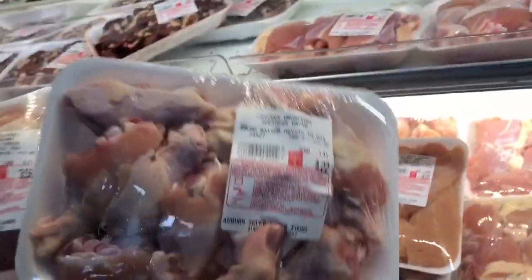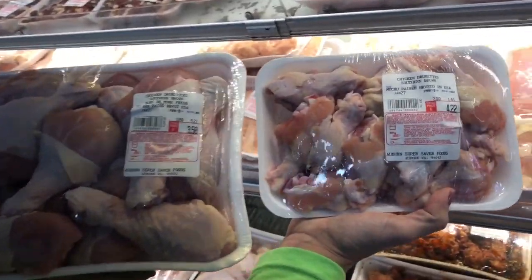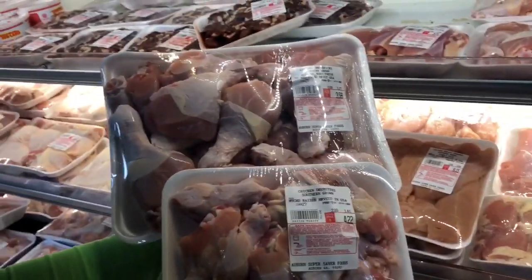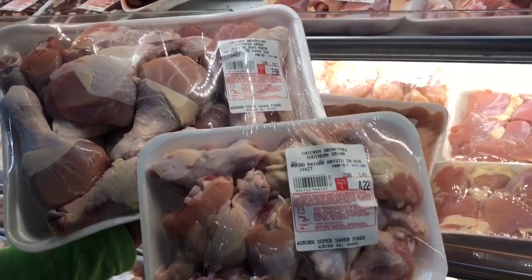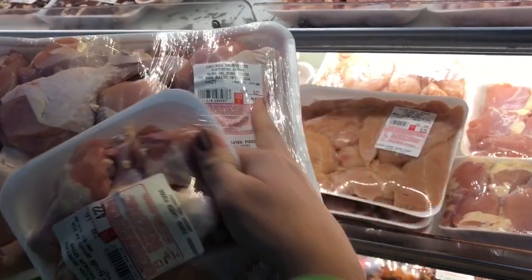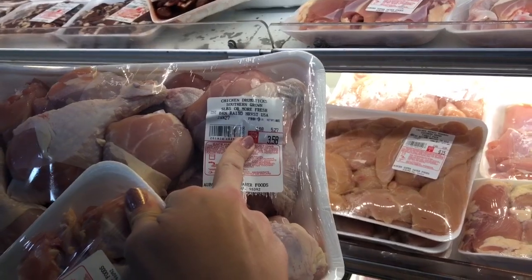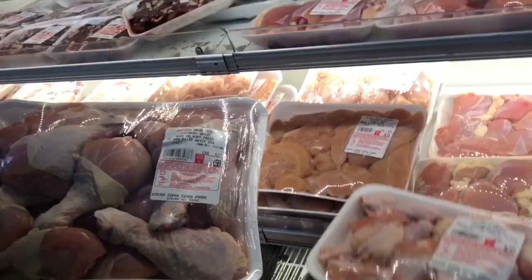This is the whole reason that we are going to make buffalo drumsticks versus buffalo wings — look at the size difference in what you're getting. Plus, these wings are $4.22 for a pound and 41, so almost a pound and a half. These drumsticks are five pounds, a little more than five pounds, and it's only $3.58. It's going to taste just like a chicken wing, but you're going to have tons more meat.